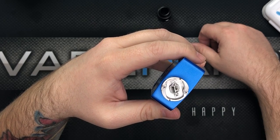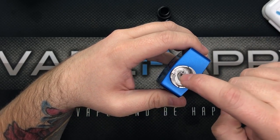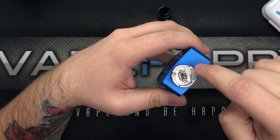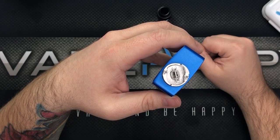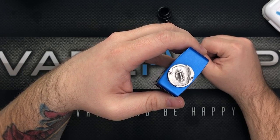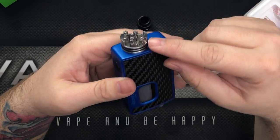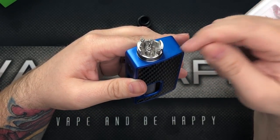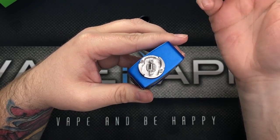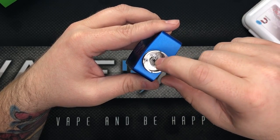This is called the Z-style deck, because you have a Z shape on each side — so it's a dual-Z layout. It's not really a postless deck because you do have Phillips screws that clamp down onto your leads. It looks pretty intimidating right off the bat, but there's a little ramp on the inside.